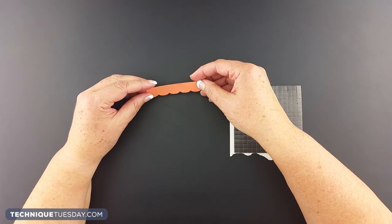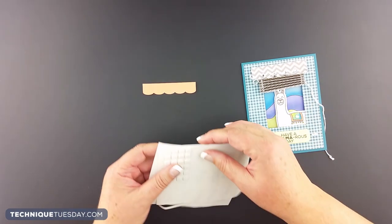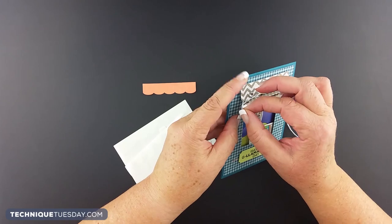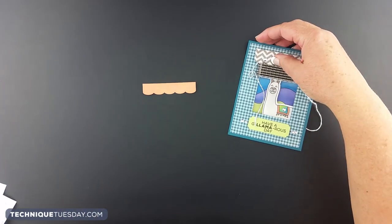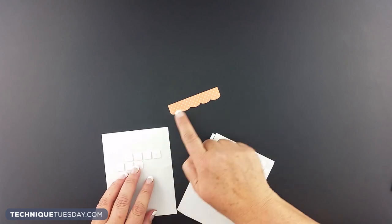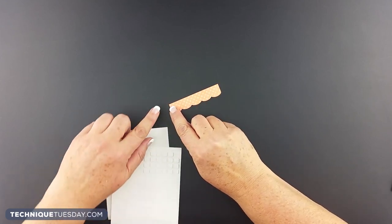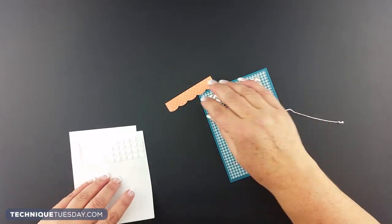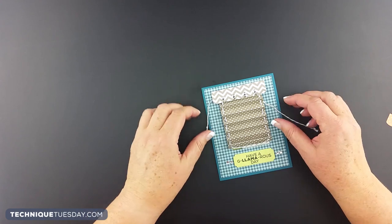The next tip is about the valance. You either want some thicker dimensional adhesive, or if you're like me when I was doing the llama project and didn't have any of the thicker stuff, you can use the thinner dimensional adhesive and stack a couple pieces up. I needed the valance to be raised up a little bit higher, so I stacked a couple on top of each other — a couple of the big pieces in each spot, then one of the smaller ones in each corner, and three of the bigger ones across the middle. Then I adhered the valance over the top of the mini blinds, which leaves room for the little strings to operate up and down.